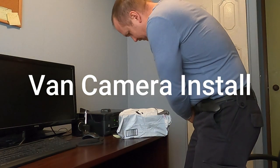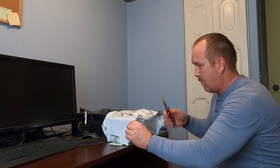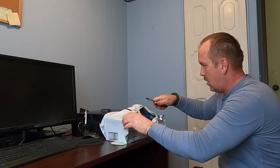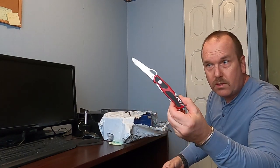I got a camera system for my van on Amazon, opening it up using the trusty Swiss Army knife.